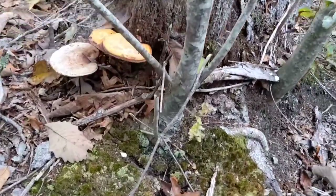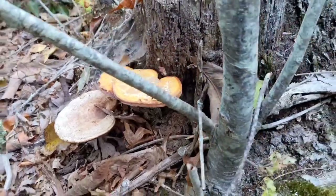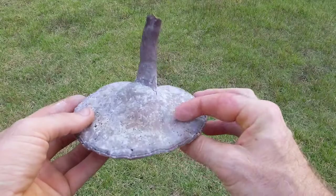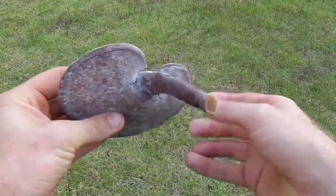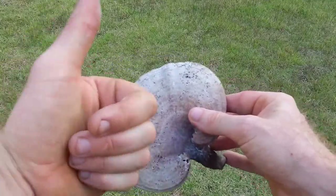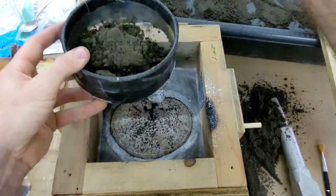Hey, what's going on guys. I saw these mushrooms a little while back and I think it's time to cut these things off and cast them in aluminum. After cutting one off, I realized this thing's very hard — not like your normal mushrooms. It's actually pretty hard, so I thought I could probably sand cast this. I apologize for not videoing the first part of the mold.